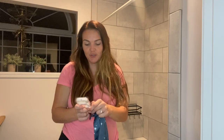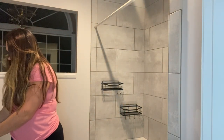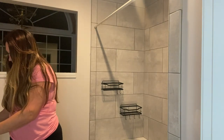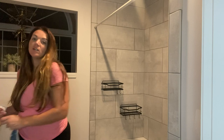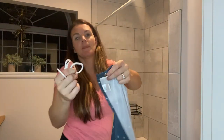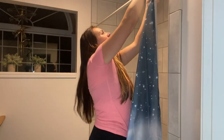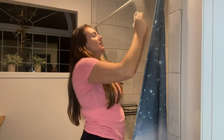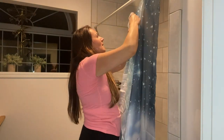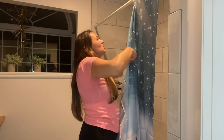It's going to come with clips for you too. Nice strong plastic — you just take the clip, slip the shower curtain right through it, then open the clip and put it right onto your curtain rod. It's so easy to put up.